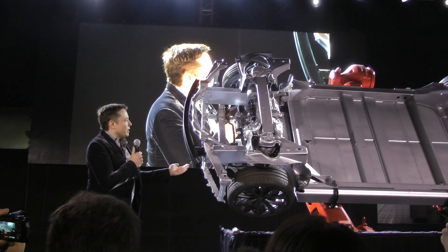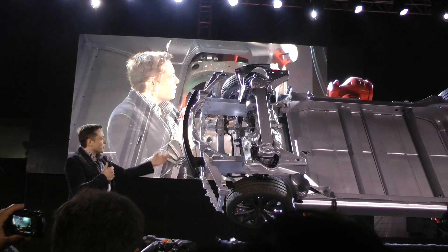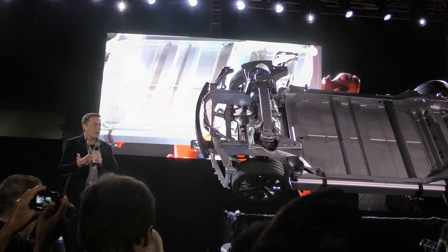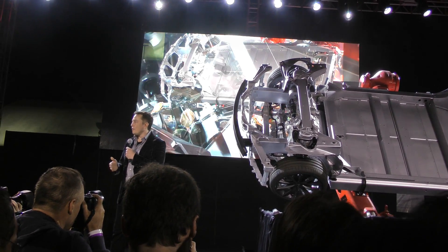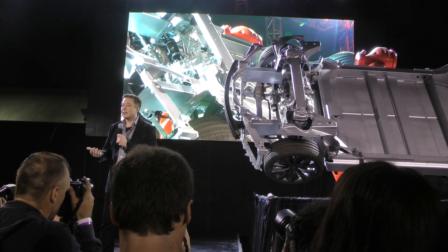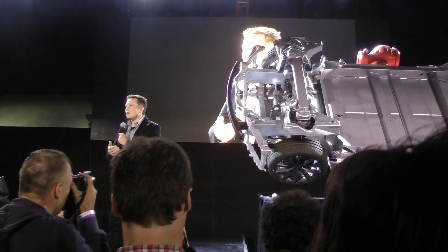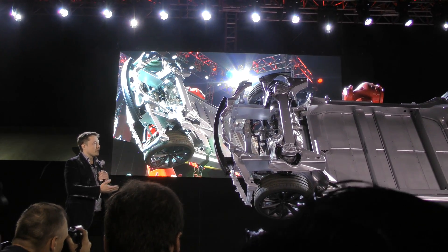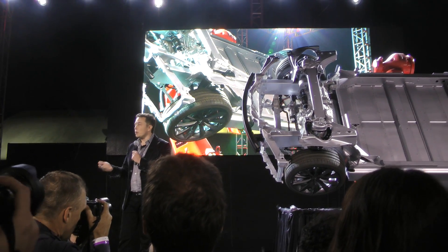Here we have the chassis and the drivetrain of the dual-motor Model S. Obviously you've got the front drive unit and the rear drive unit. What makes this unique and special is that you can dynamically shift the power from front to rear at the millisecond level — you can very quickly adjust torque more than is possible with a mechanically linked system. All other all-wheel drive systems are mechanically linked with a shaft, so it's like analog, whereas this is a digital system.